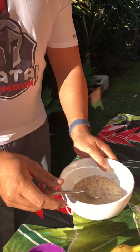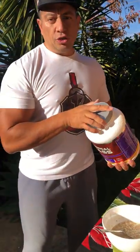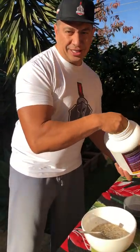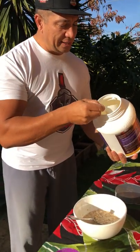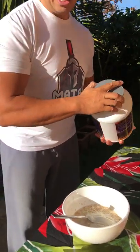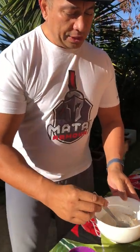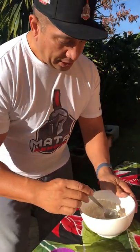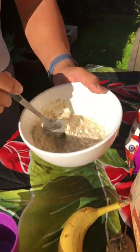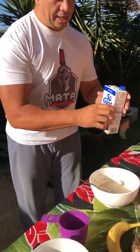Coming back to our bowl — before I add the fruit, I normally put a bit of protein just for the taste and flavor, and also because the body needs protein for muscle growth and muscle recovery. Just half a scoop into the bowl. When it comes to breakfast I like vanilla, but for protein shakes I normally like chocolate. Mix it around in water until the protein dissolves.